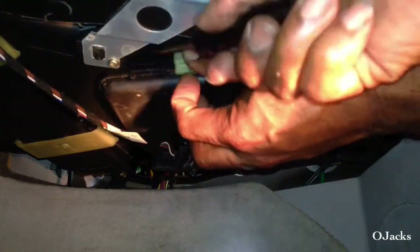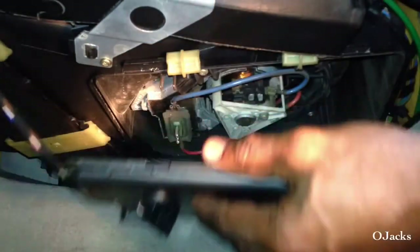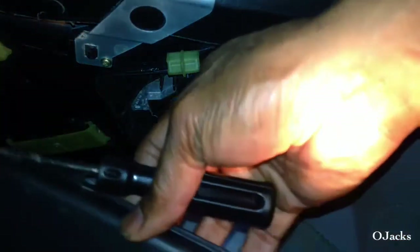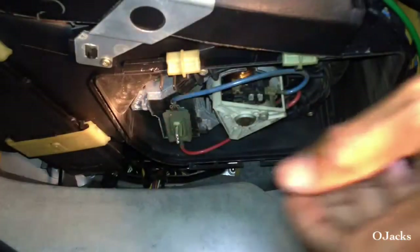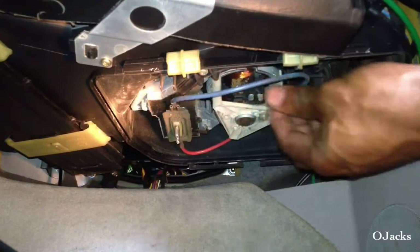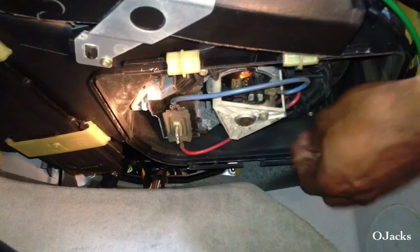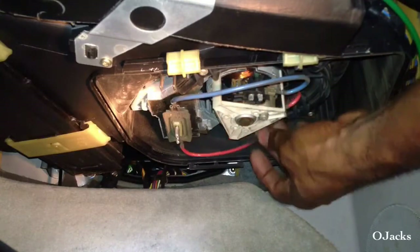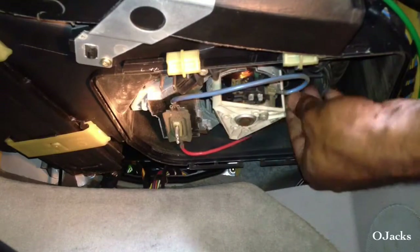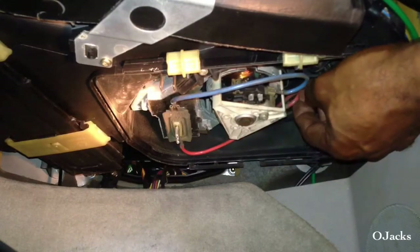Don't break the latches — just ease it down. There you go, see how easy it is. It'll just drop down, but the wires are still attached so be careful. That's the blower motor right there, and the blower resistor right there. What you do is disconnect the wires — two wires run to it.